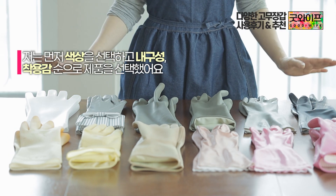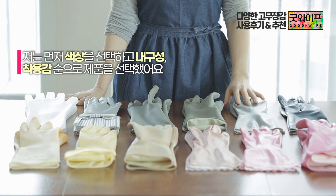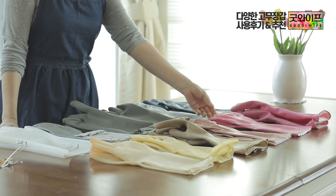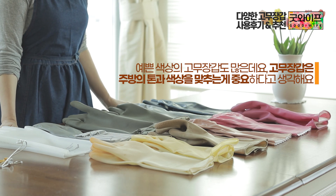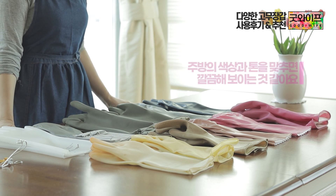First, I chose the color of the rubber gloves. Matching the color of the gloves is important. When you match the colors well, the gloves look a little cleaner and more beautiful.